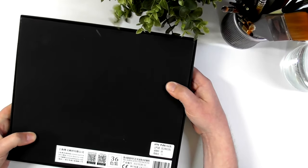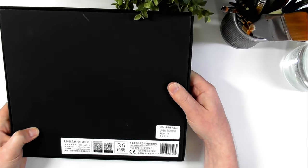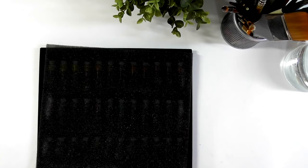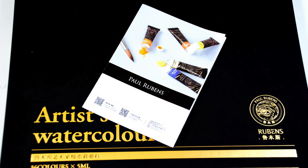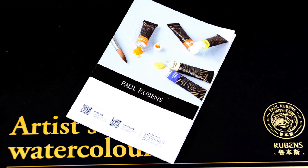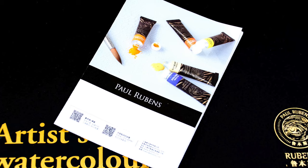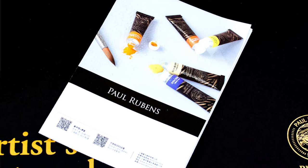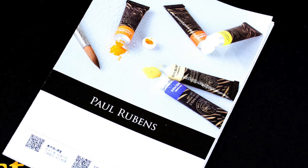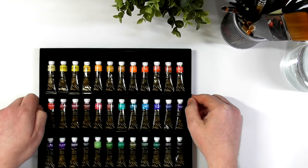Not much on the back, just a little bit of information at the bottom, but it's in Chinese. When you take the lid off, there's a little piece of foam protecting the tubes. You also get a little pamphlet inside — the vast majority of it is in Chinese, with some English bits here and there. This shows the colours that are in the 36 set.